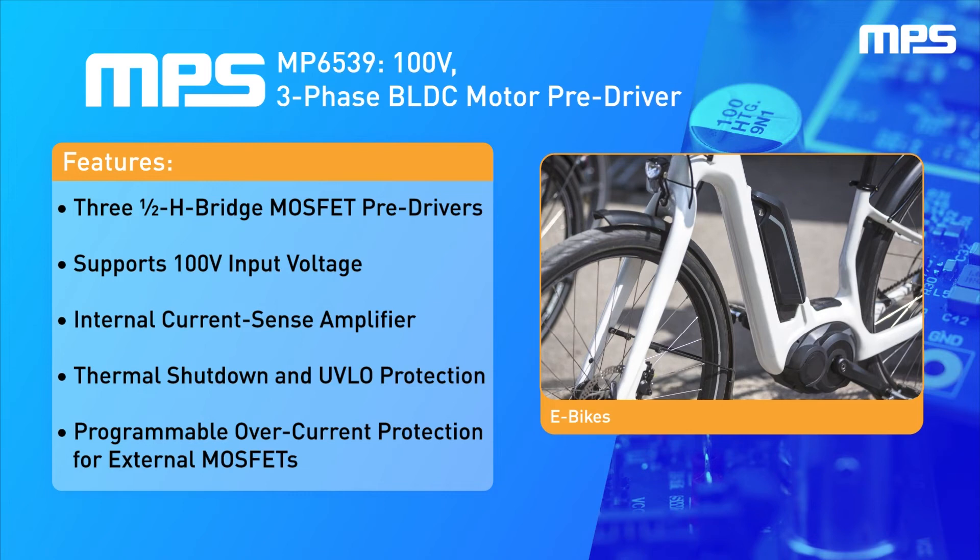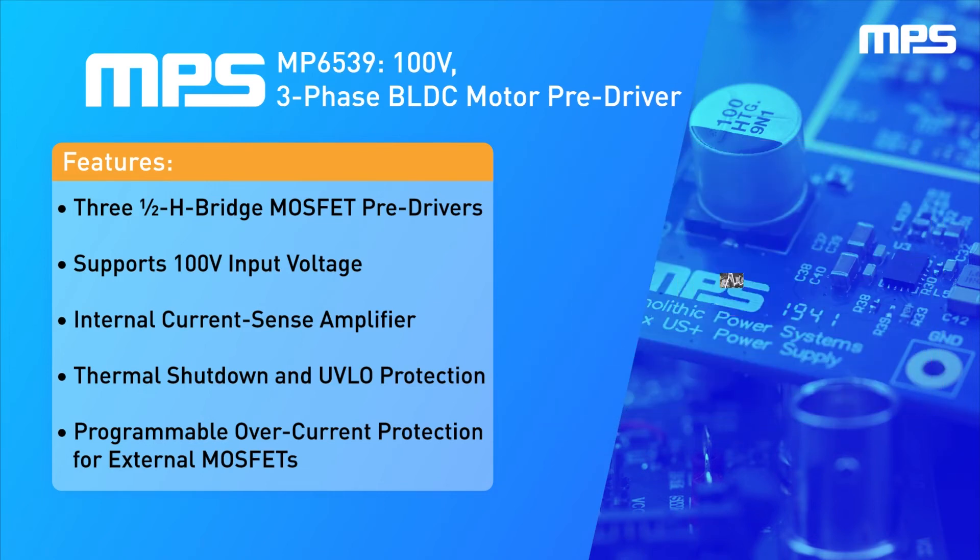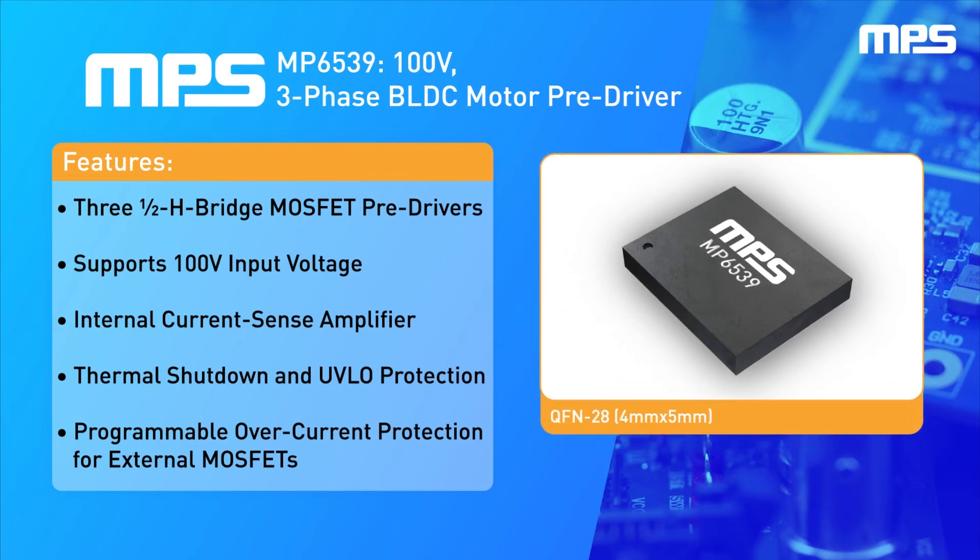For price-constrained applications, the internal current sense amplifier minimizes component count and reduces BOM cost, while the configurable thermal shutdown, under-voltage lockout, and configurable over-current protection for the external MOSFETs ensure safe operation.